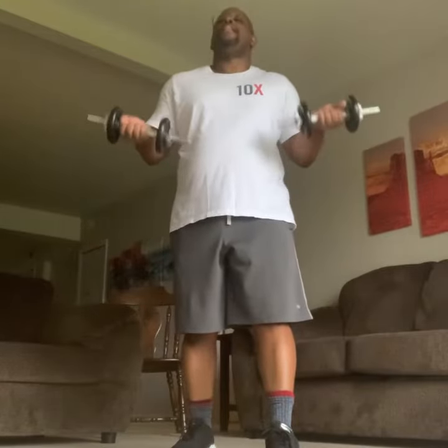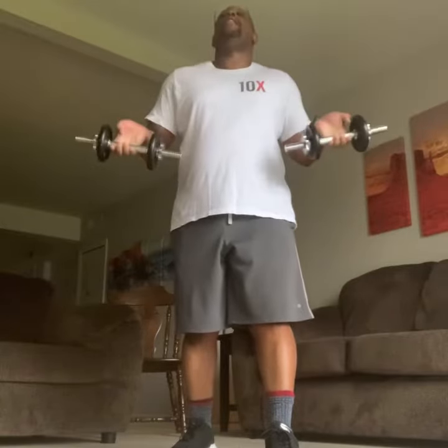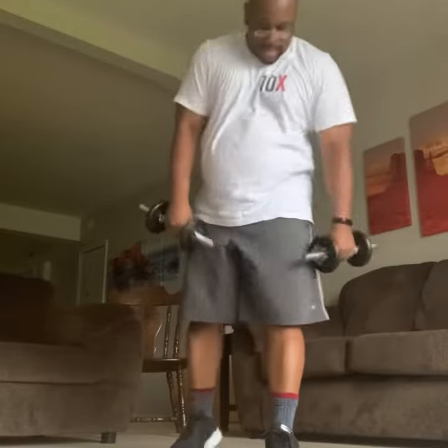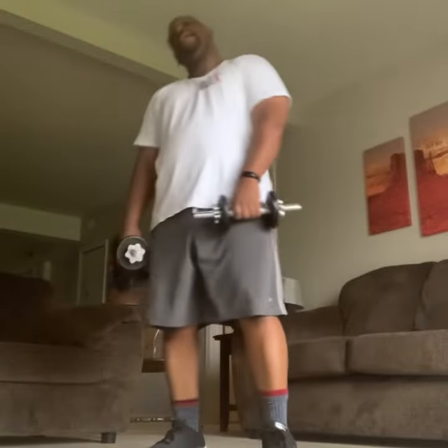Now we're going to go 7 high. Go 7 high. Stop right where my arm is. Make sure you breathe. Make sure your knees are bent. Make sure your back is straight. Come and contract out — the resistance band should be working for you. And you're doing good.